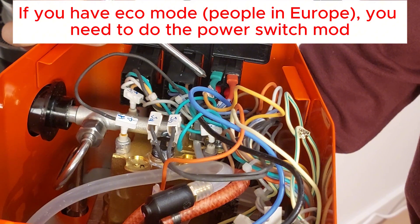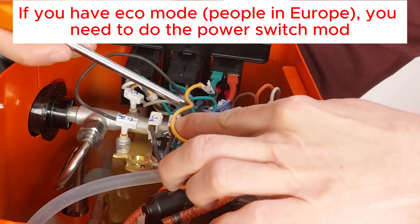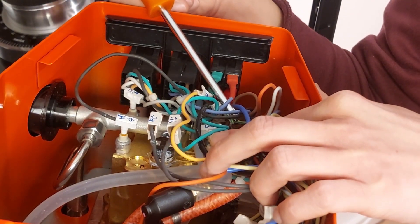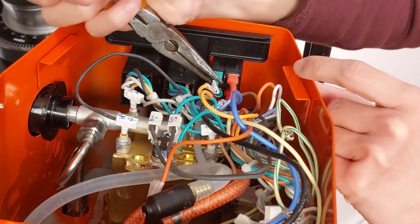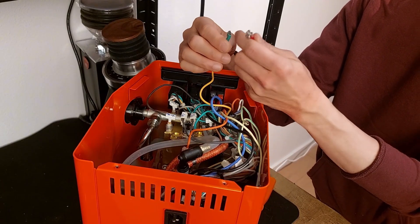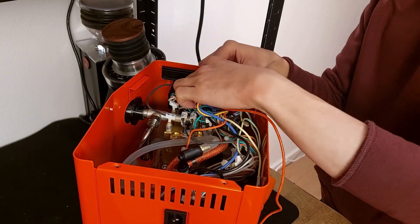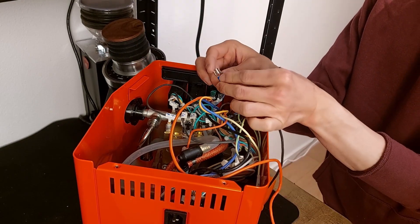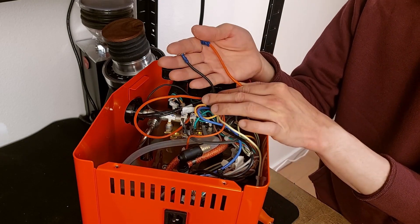If you do the power model, you will have here the connectors: green, red, orange, and light blue. We are going to remove the orange and light blue and connect the piggyback connectors. The orange I'm connecting to the piggyback red, and this cable will go to the switch. Now the light blue — again connecting to the piggyback — and the piggyback will go to the switch. These two cables will power the PID.